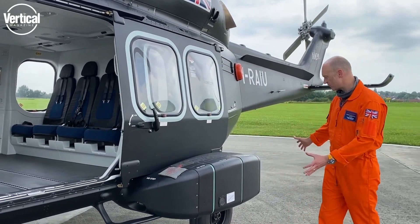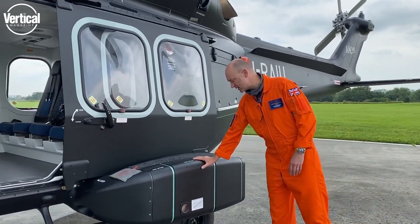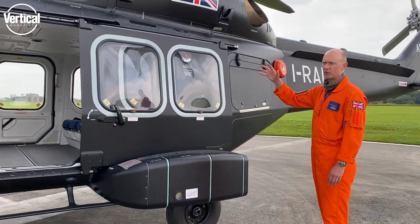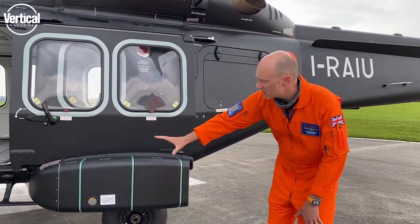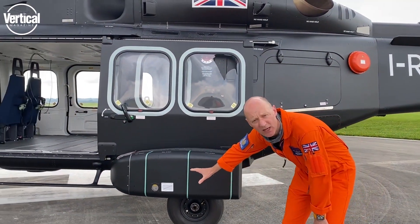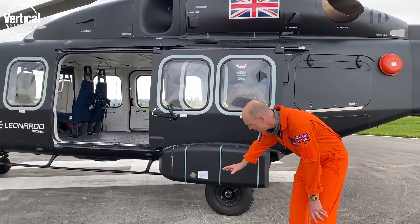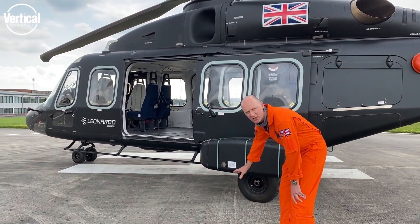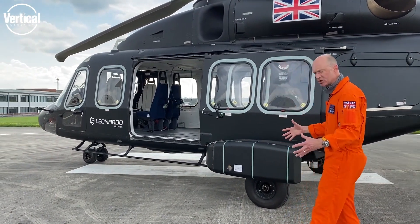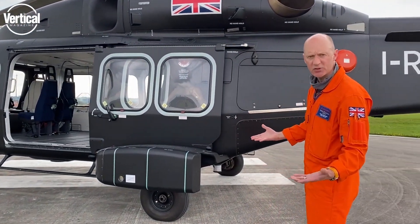Moving back on the aircraft to the sponsons — we've got integral dinghies in here on both sides of the aircraft, which we can remotely launch from inside or from the dinghies themselves. As I say, good ground clearance for the aircraft when landing on rough undulating terrain, and a very big, chunky main undercarriage and nose double bogey which gives us a good footprint on soft ground.